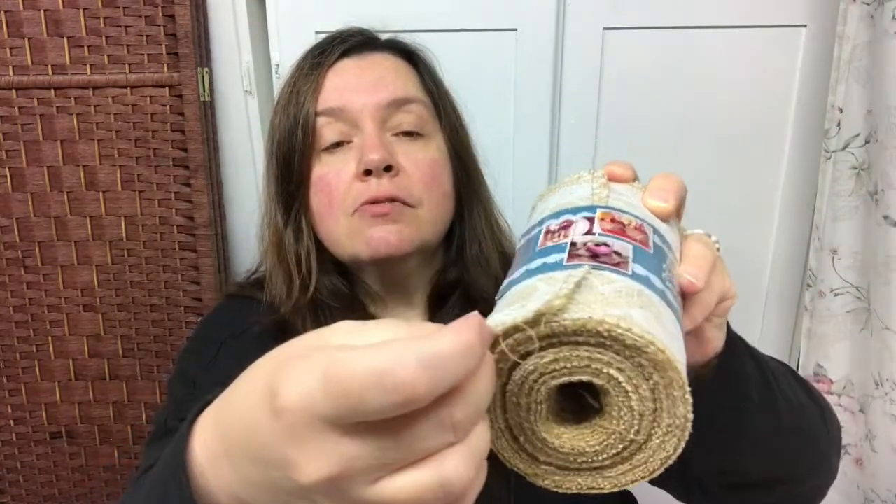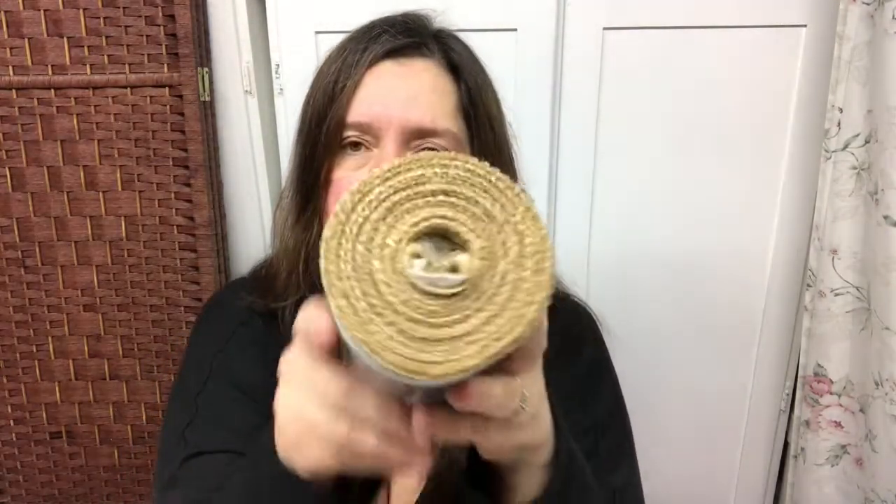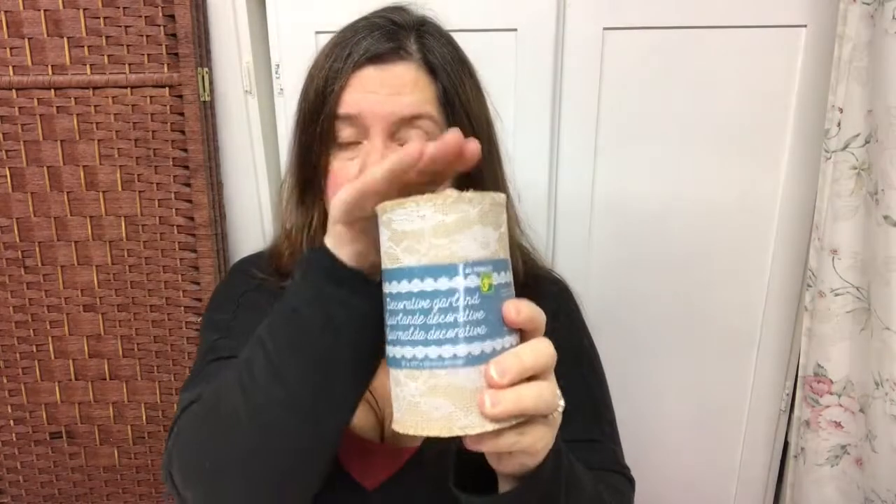The other roll I picked up is this decorative garland, which is basically burlap and lace. It has nice overlocked finished edges so it doesn't fray. It's 5 inches wide and 177 inches in length. These are $3.50 and they had different types of laces — I chose the one that was more flowery. I thought this was a pretty good deal for the amount of product you get.